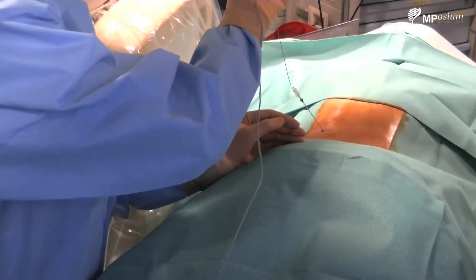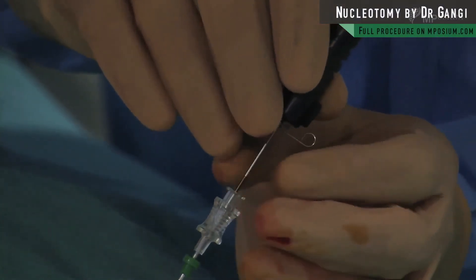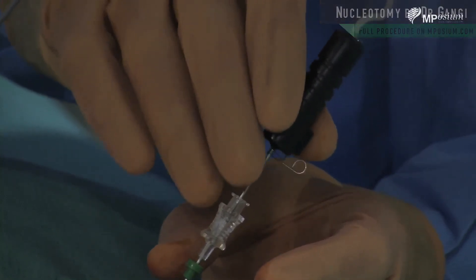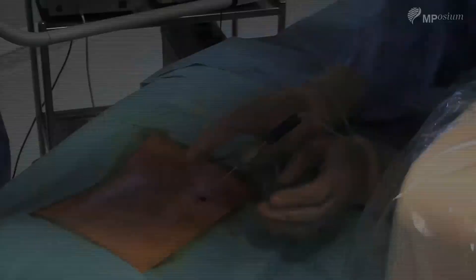This one is getting inside the needle — you push it in, and you can palpate the nucleus. I'm going until I'm touching the annulus on the other side. Cannot go deeper — that means that's the deepest part. In and out.